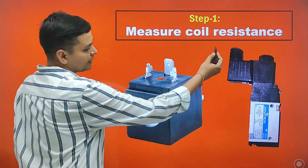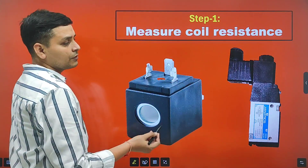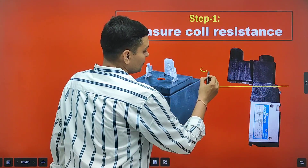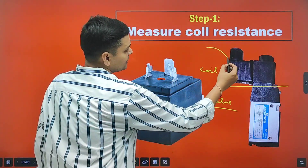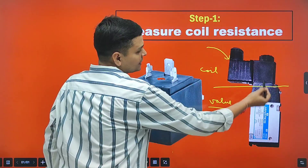To measure the coil resistance, first we need to understand that a solenoid valve contains mainly two parts: one is the coil and another one is the valve. The solenoid valve coil remains in this part.